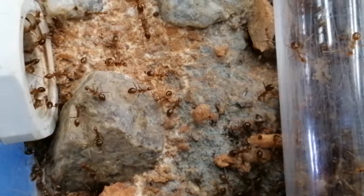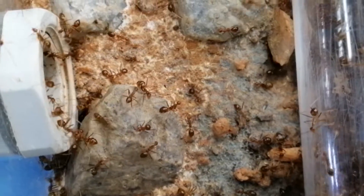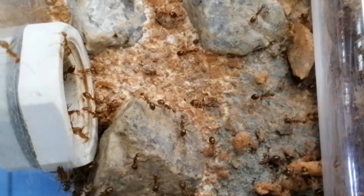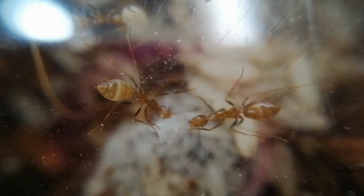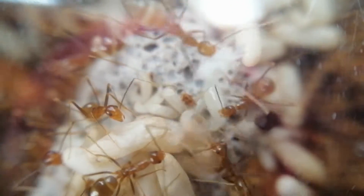Yes, you heard me right. They are very, very invasive, simply because they are polygynous, which means they can have more than one queen in a colony. The birth rate is high, and they have high acceptance of other yellow crazy ant colonies, so they will often merge together to form an even bigger colony.